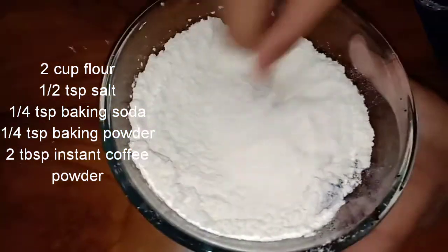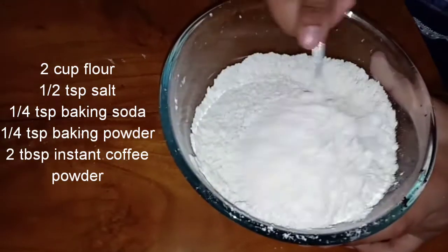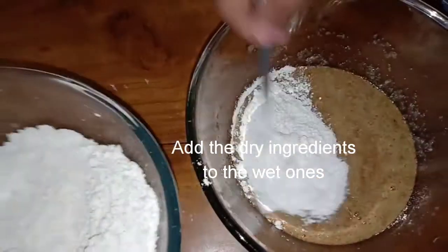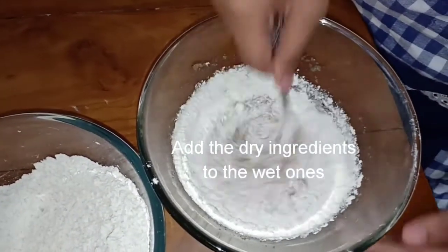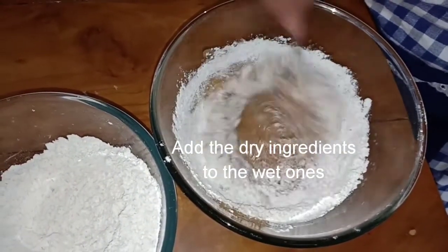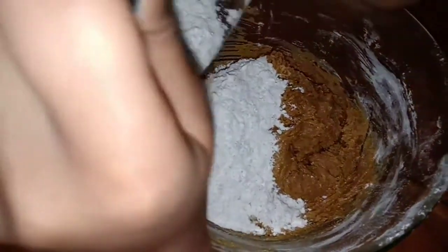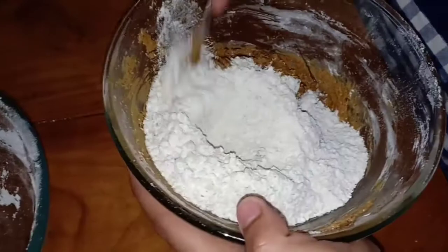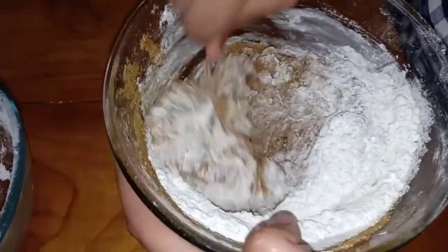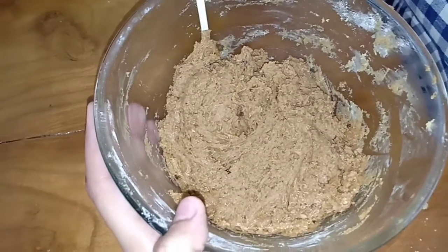Next we will get started with the dry ingredients. This includes two cups of maida or all-purpose flour, half teaspoon of salt, one fourth teaspoon of baking soda, one fourth teaspoon of baking powder, and two tablespoons of instant coffee powder — we used Nescafe. Once mixed thoroughly, add the dry ingredients to the wet ingredients a little at a time, making sure there are no lumps. Everything should be even. Then keep aside in the refrigerator for at least one hour to firm up, so we can roll out our cookie dough.